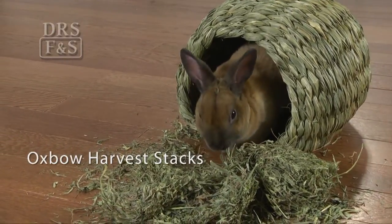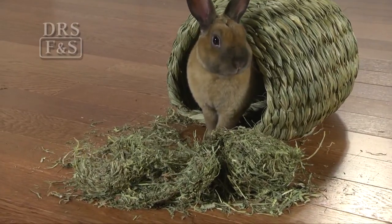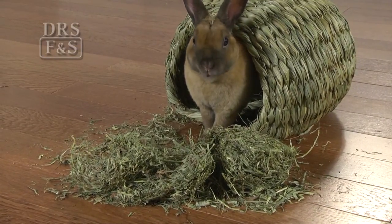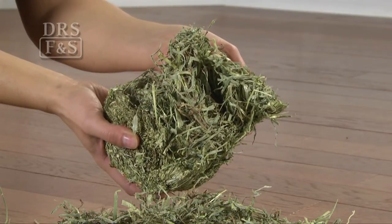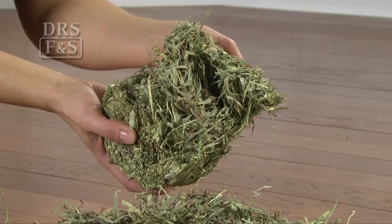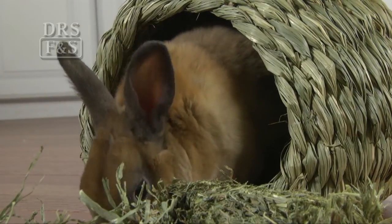Oxbow Harvest Stacks deliver premium quality Western Timothy hay in a convenient, space-saving form. Taking up only one-fourth as much space as uncompressed hay, Harvest Stacks break up easily and produce 80% less dust than other forms of hay.